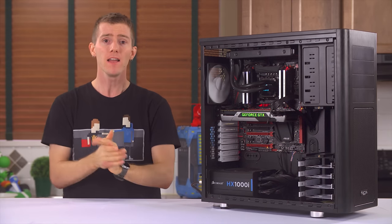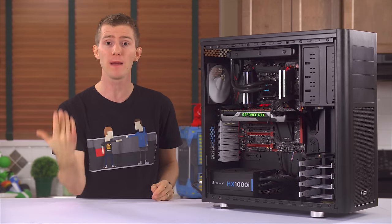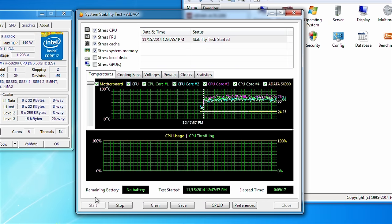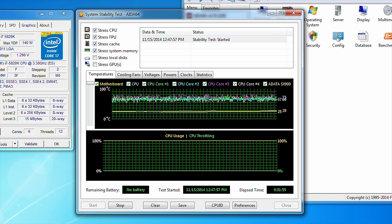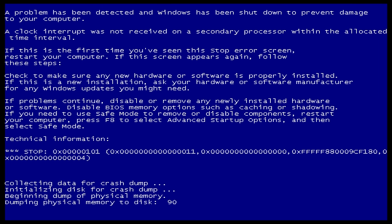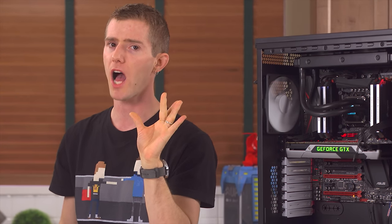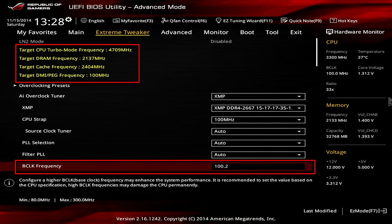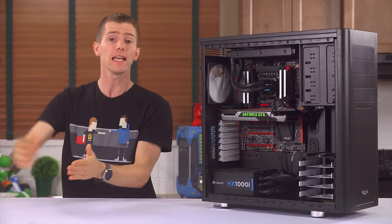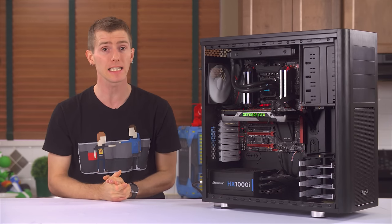Once it passes, go back to the BIOS to see if the CPU has more headroom — raise the multiplier until stress tests can no longer pass. You might notice CPU ratios don't give very granular control. So if your chip handles 4.7 GHz fine but crashes at 4.8 GHz, and you want to reach the optimal setting somewhere in between, this is a great time to play with base clock — but only a little bit. My chip handled 4.75 GHz with rock-solid stability at a base clock of 101 MHz, which is as high as I really want to go. Tinkering with base clock outside of standard dividers is not recommended because it affects many other buses, and some — like storage — don't take kindly to being overclocked.